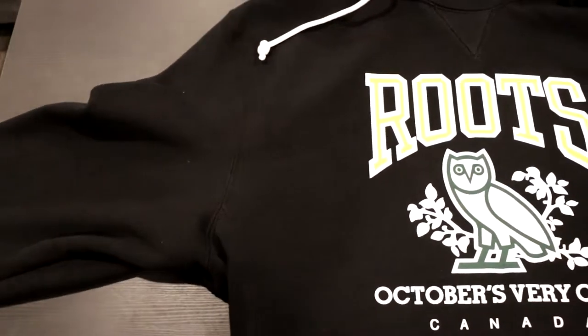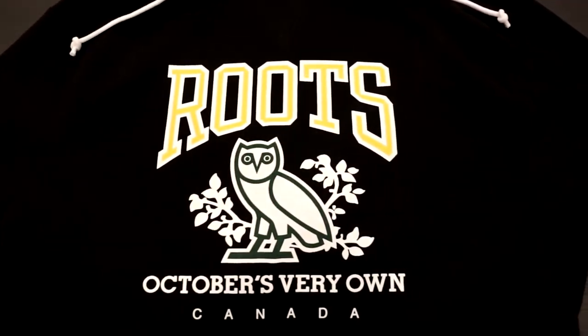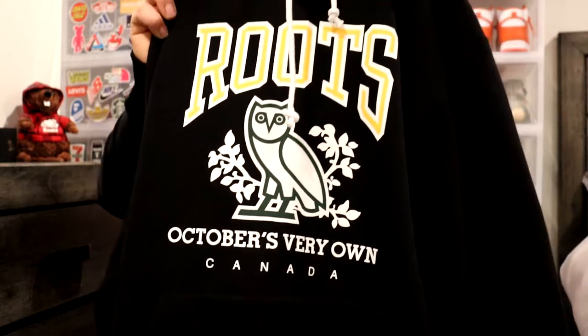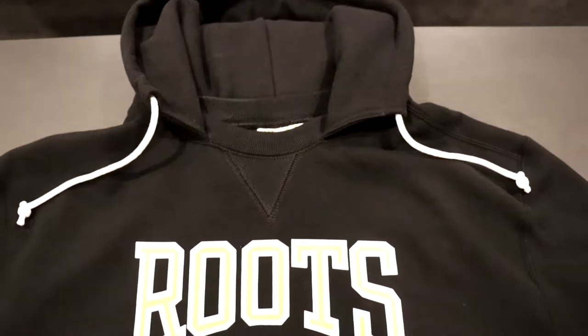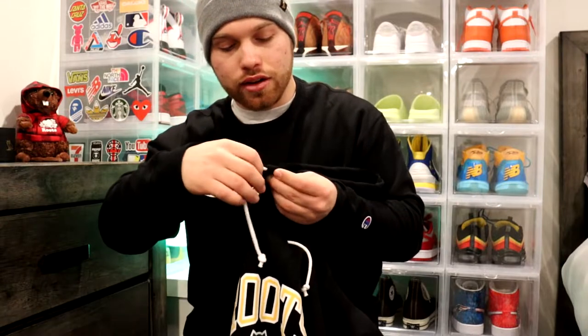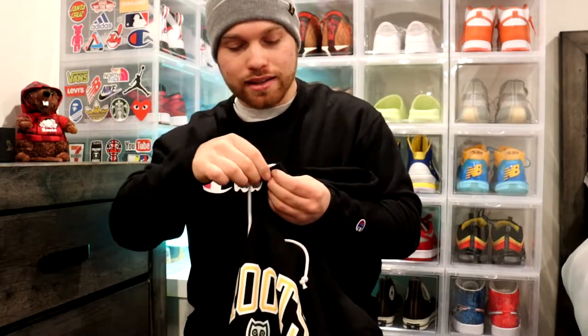This hoodie is really cool. The design this year is kind of similar to past years, but it's got the Roots logo in yellow and white outline, and the OVO owl in white and black, which is October's Very Own and Canada, with that spaced-out lettering which is really nice. A really cool detail is the drawstrings — they're literally on the hood itself, not on the actual sweater body.